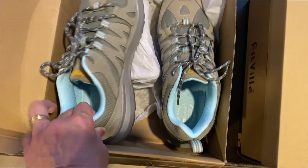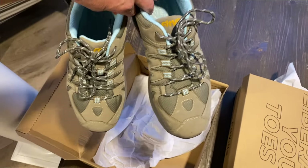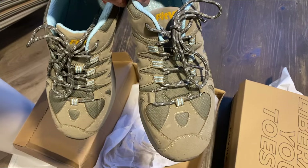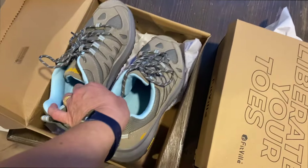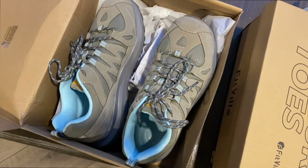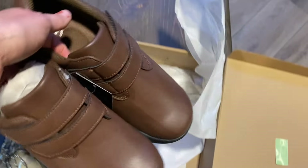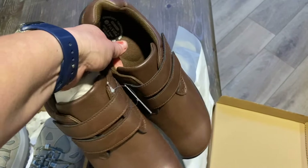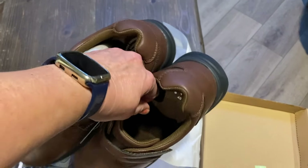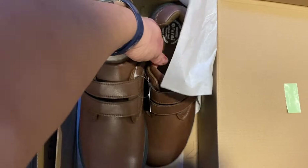First, I want to highlight their women's hiking shoes. I've been using these on my daily hikes with my dogs and during nature walks with the kids from my home daycare. These shoes have been a total game changer — they're supportive, comfortable, and offer great grip, perfect for those uneven forest trails we often explore in the fall. The extra cushioning keeps my feet feeling good even after a long day of being active outdoors.